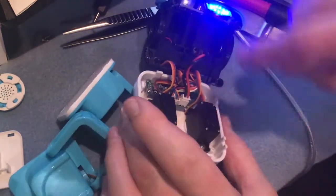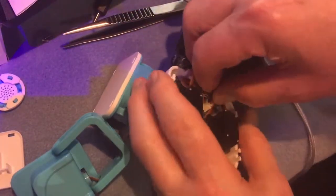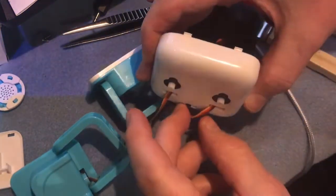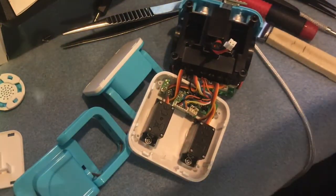If I spin this round we can see that the servos are connected by micro GST connectors. Before proceeding any further I'm going to disconnect the battery from the motherboard, just to make sure that when I disconnect the face and the servos I don't cause an electrical problem.